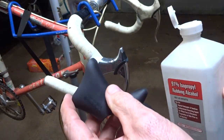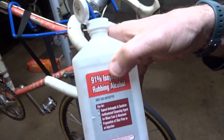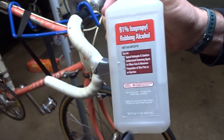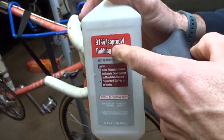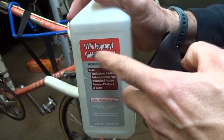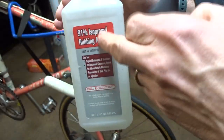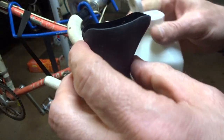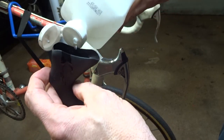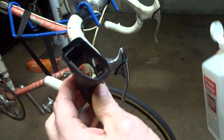Now I'm ready to install the hood. To help it slide on a little easier, I'm going to lubricate the inside of the hood using isopropyl rubbing alcohol, which you can buy at your local drugstore. What's great about this is it evaporates and leaves no residue at all. If you can't get rubbing alcohol, you might try water, but I like rubbing alcohol — that's what I recommend. So all I'm going to do is squirt some of this to the inside of the hood and just get it all wet in there.